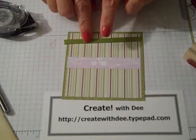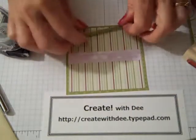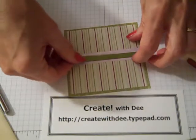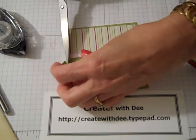Taking a piece of one-quarter-inch Old Olive grosgrain ribbon, cut at three and a half inches. I'm going to put that in the middle. I cut that one just a tad bit long, so I'll take my scissors and get that trimmed.